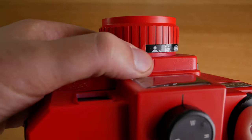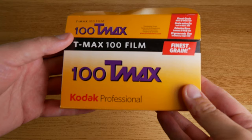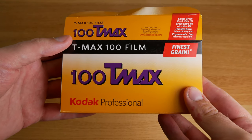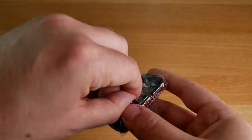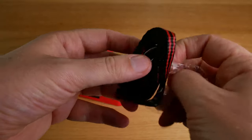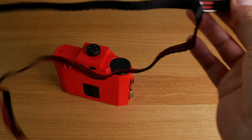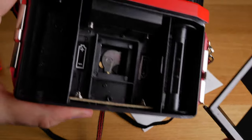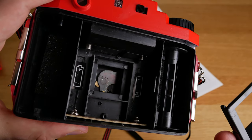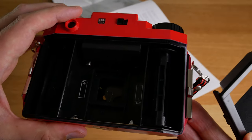This is where you set the aperture between f8 or f11. I shot two kinds of films with this camera: the T-Max 100 black and white film and the Portra 400 color film. You also get a nice little strap. With this little square you can select what frame size you want — 6x6 or 6x4.5.